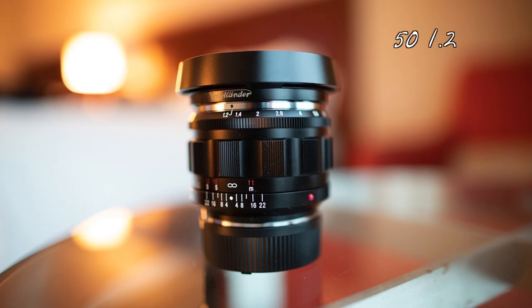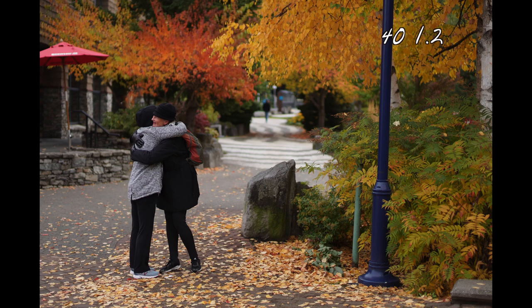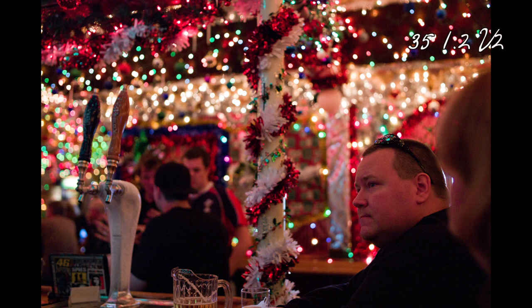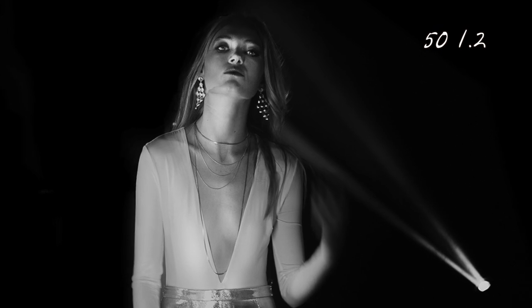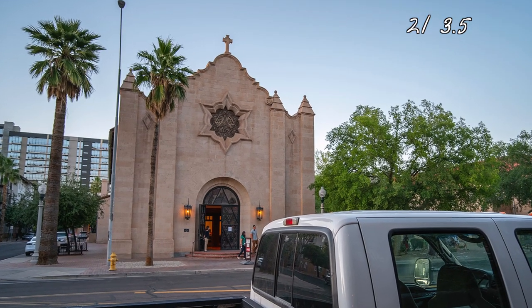Voigtlander always has a way of coming out with charming lenses. In the past they've had some that were stinkers, and some that were beautiful. Current lenses I think are amazing include the 40mm f1.2 in M or Sony FE mount, the Voigtlander 50mm f1.2 Nocton in M or E-mount. I've reviewed all of these. I also like the 35mm f1.2 version 2, which I own, and I currently have on hand the new 21mm f3.5 — also in the vintage line — which I'm evaluating and shooting on the Panasonic S1.